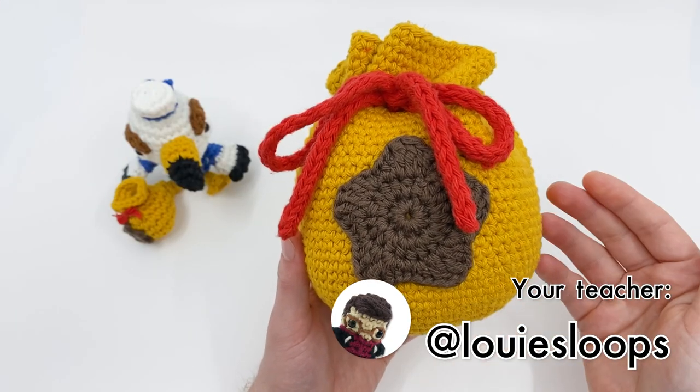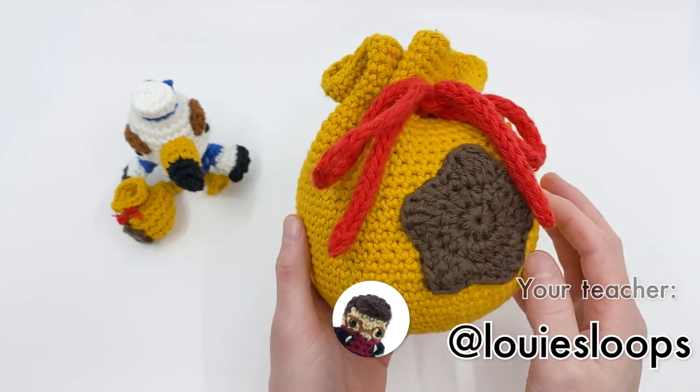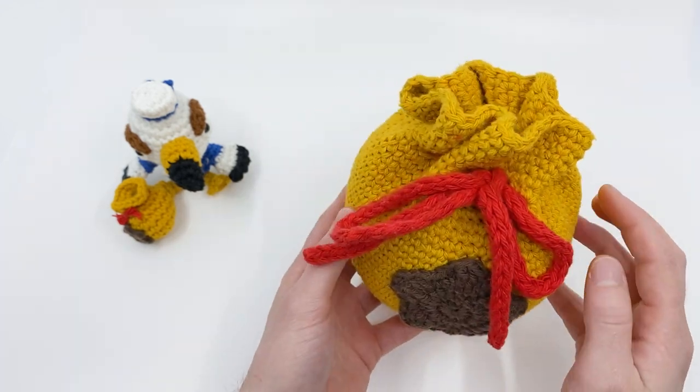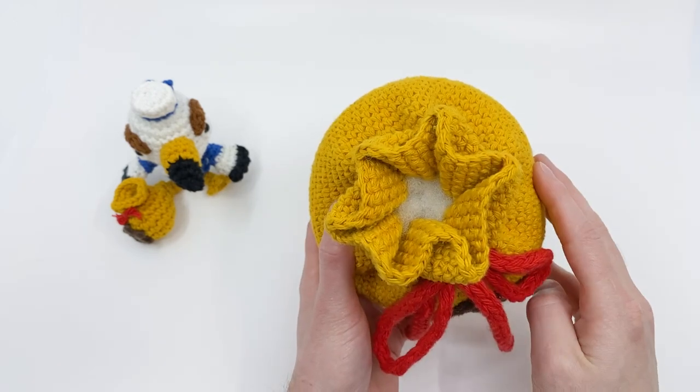Hey there! It's Louie, and in this video I'm going to be showing you how to crochet a giant bell bag that you can use as a project bag for your crochet, as a pillow, or as a stuffing bag for amigurumi.